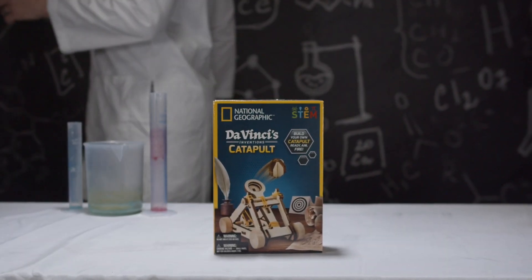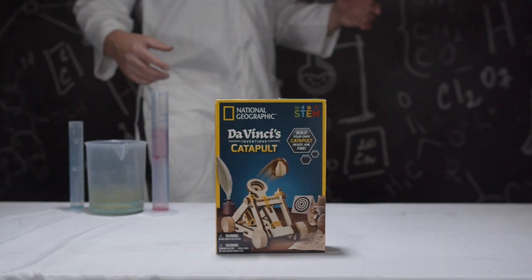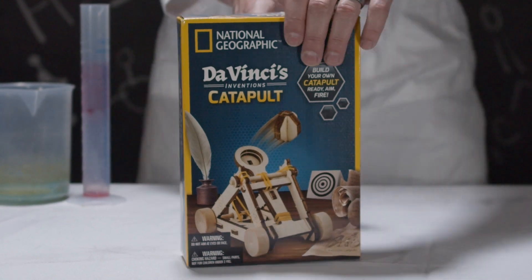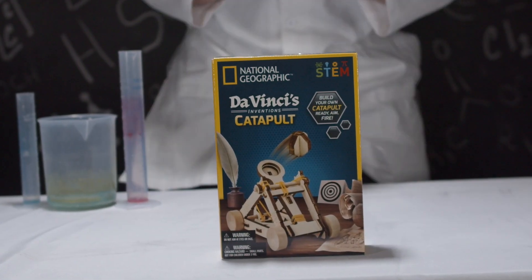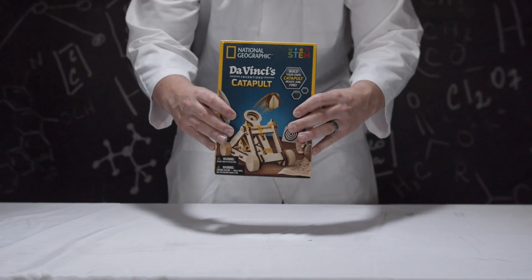Oh boy, another day in the lab! What do we have here? Is that another STEM kit by National Geographic? Indeed it is! I am so excited to unbox this one — it's da Vinci's catapult. Time for another field trip!